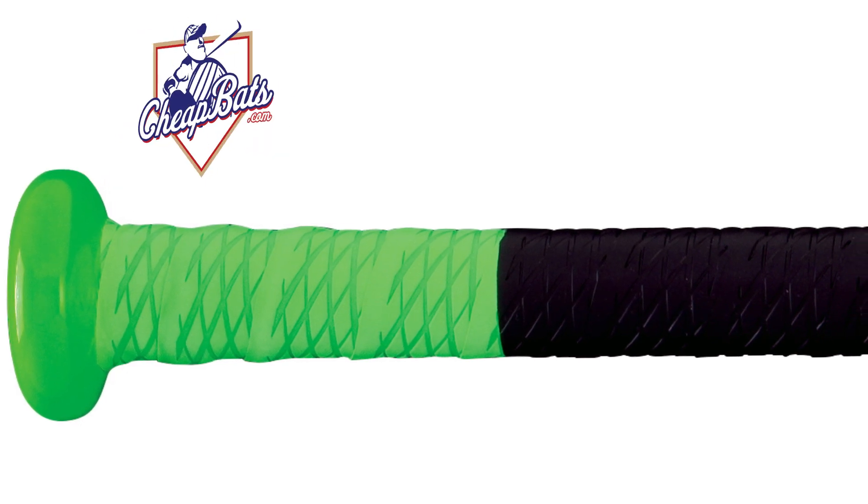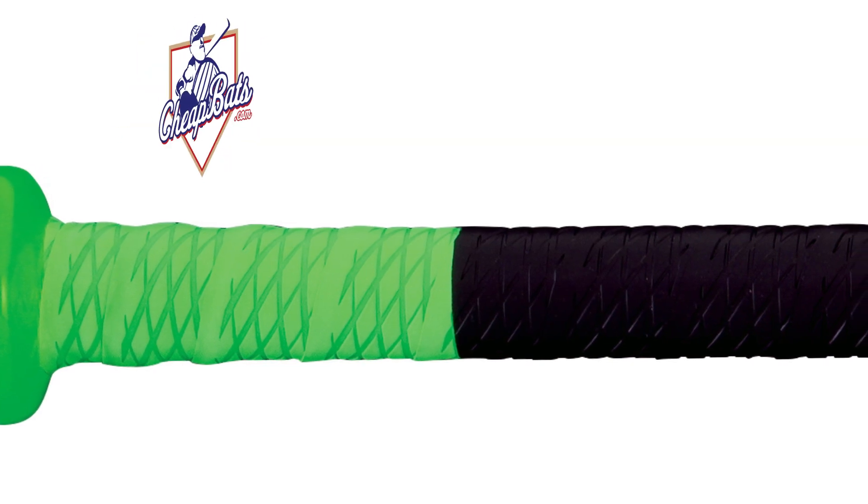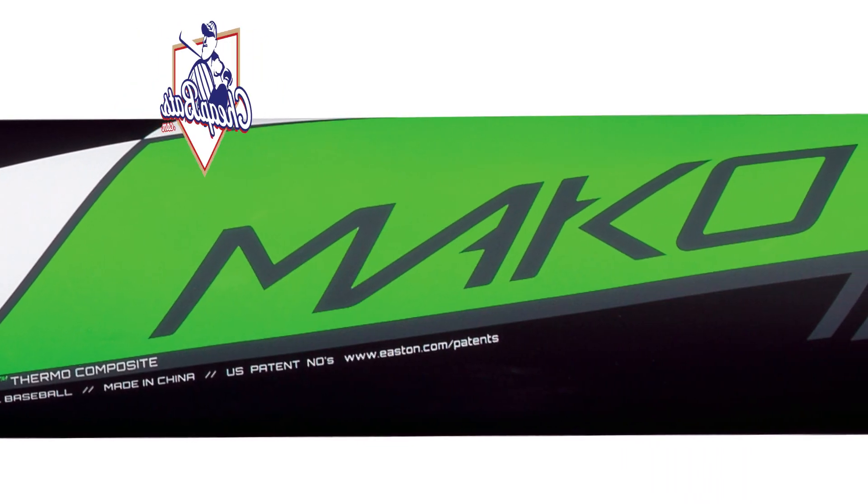New for this year is the grip. You now have the new Hyperskin, which is a 1.2 millimeter design. Feels fantastic in the hands. You see a ton of these in the Little League World Series.